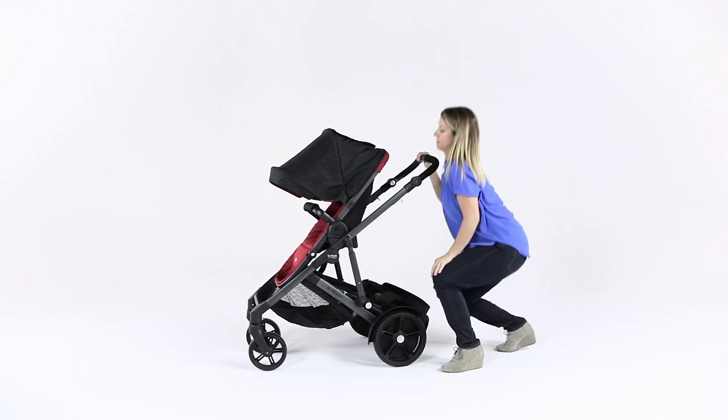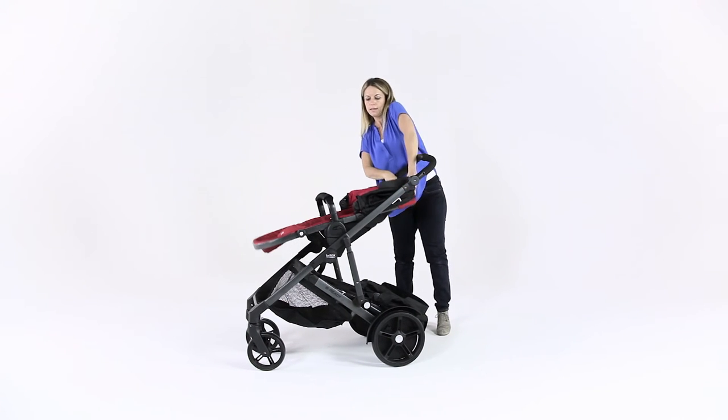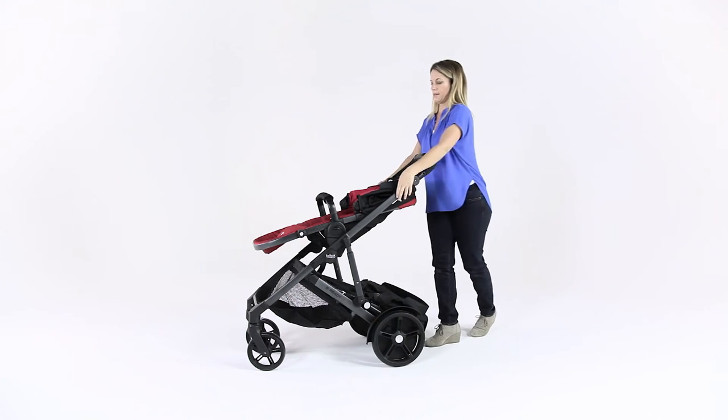Push the seat folding lever and press the top stroller seat down until it lies flat. Then, fold the stroller.